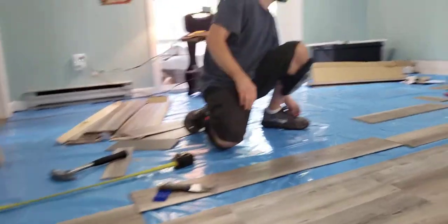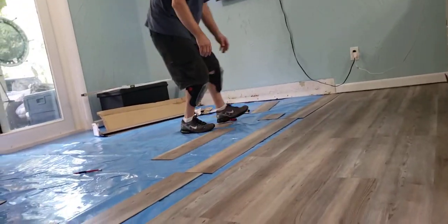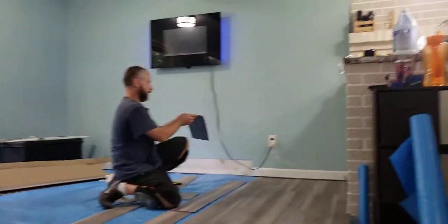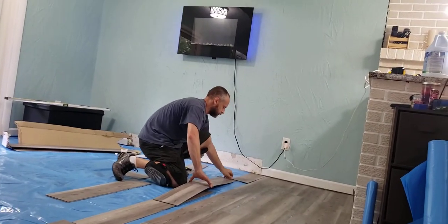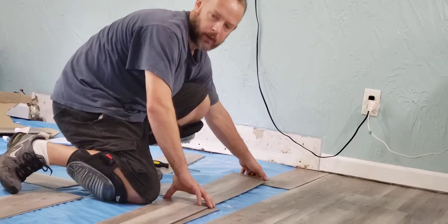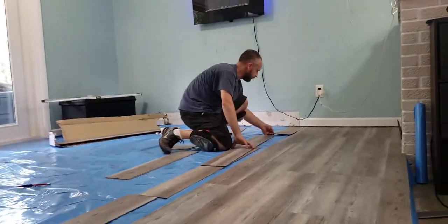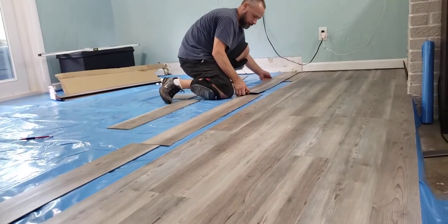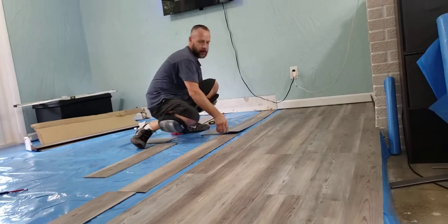We're going to grab one more piece and make sure you get your stagger right. I got my locking channel — this is going to be the one that goes under here. I'll trim this — actually that's going to fit, so I am going to use the full piece on this one. I'll show you how this is put in.